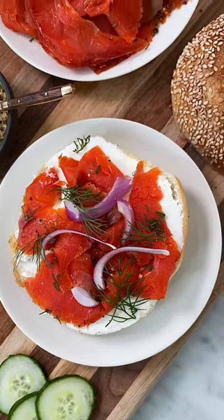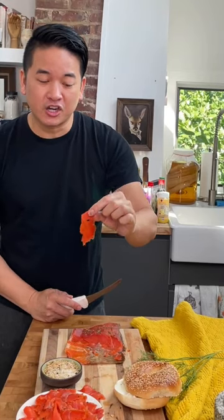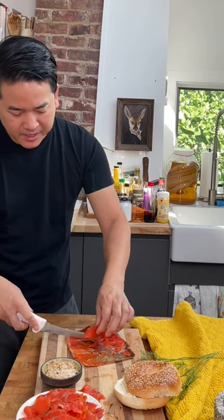Salmon Gravlox. It's like smoked salmon, but it's cured. Super easy to make — it only takes about 10 minutes of prep.